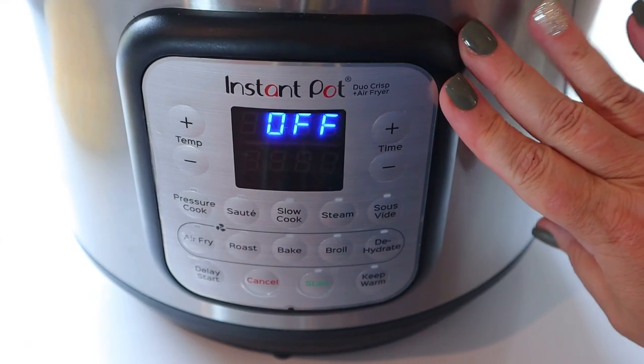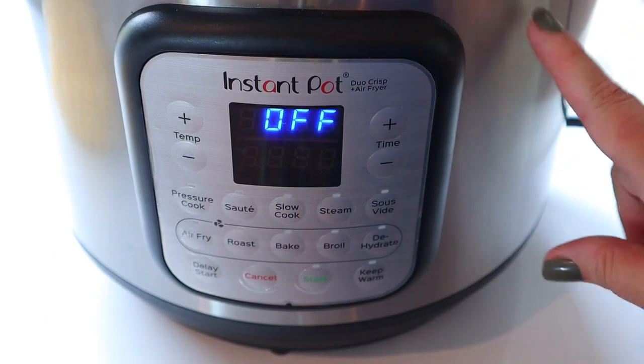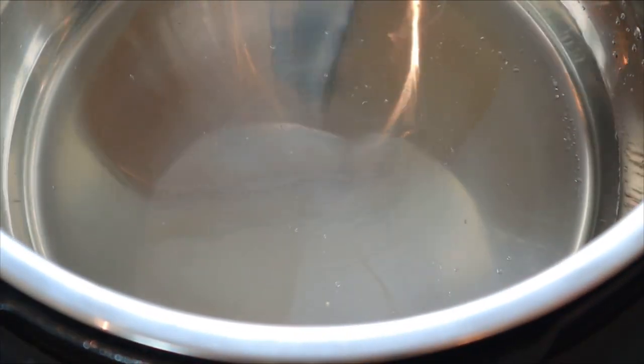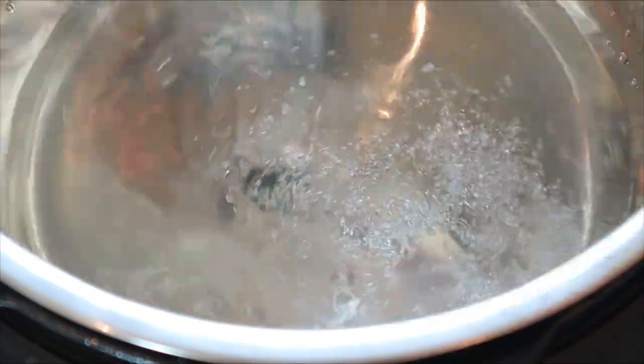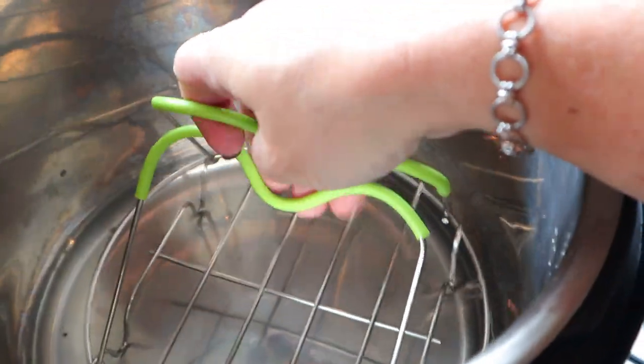So I've got my Instant Pot here — I have the Instant Pot Duo Crisp and Air Fryer, and this one is eight quarts. Down in the bottom of my Instant Pot I have about one and a half cups of water. I'm going to add some kosher salt — that just kind of helps the steam. And now I'm going to put a trivet in there.